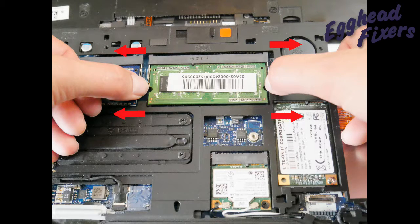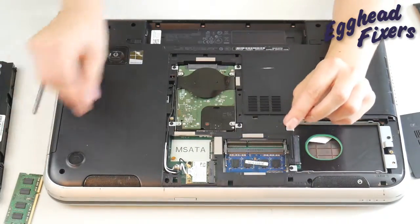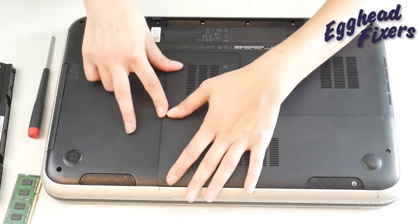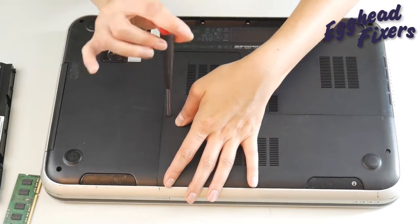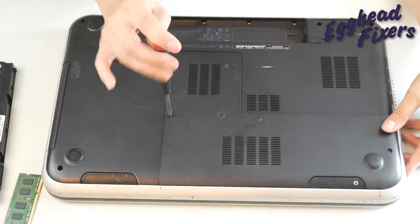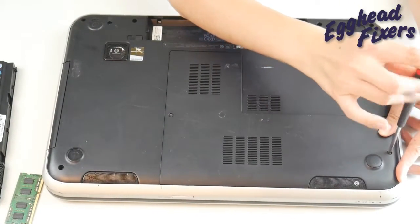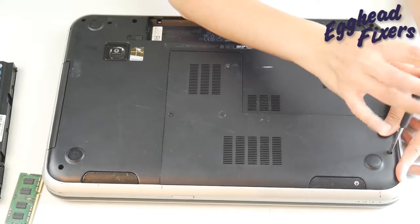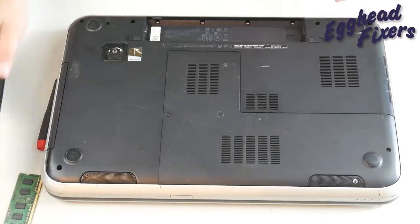We're going to remove one stick of RAM because RAM is like a headlight on a car — they tend to go one at a time. So we're going to see if it works with just one stick. Close the computer up, put the panel back on, and keep in mind there's only one stick of RAM. If it works with one stick, you know it's a problem with the other RAM stick.